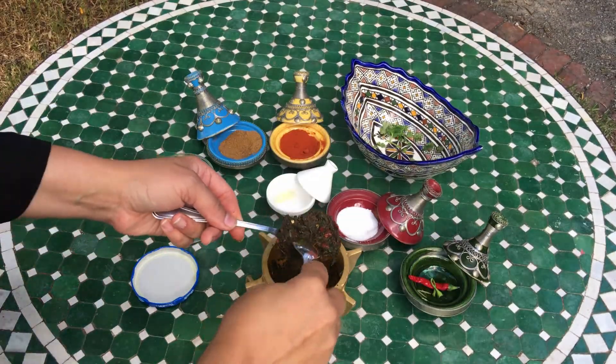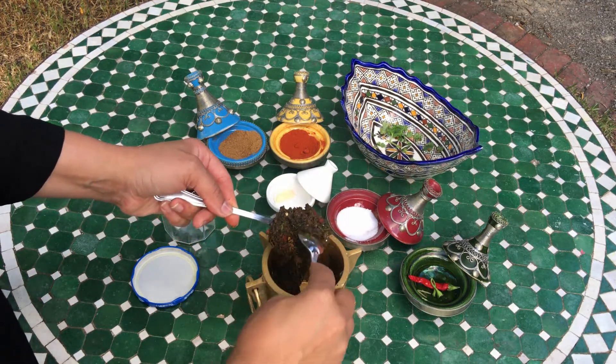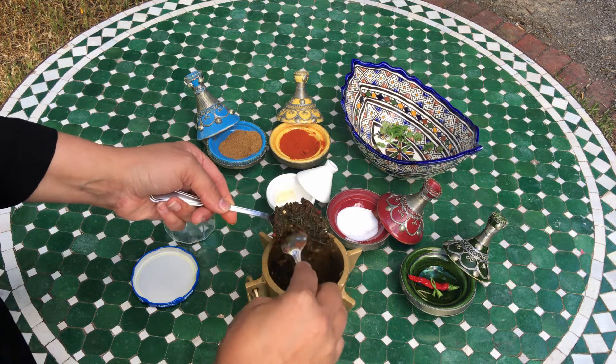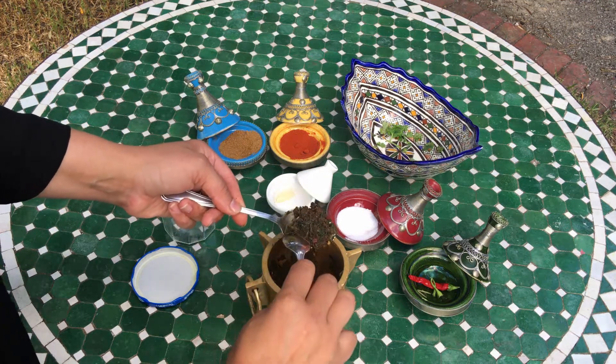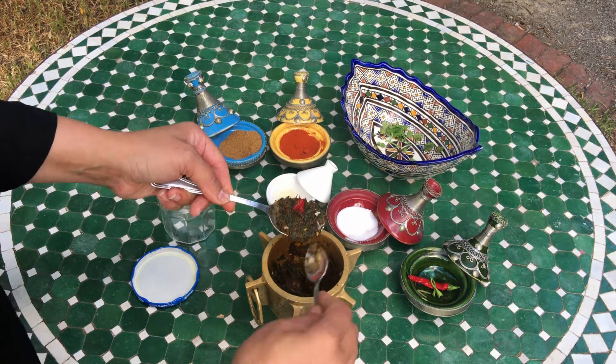Now you can see all the ingredients mixed together. That's why you really want to mash it as much as you can so all the chili, all the garlic, all the coriander, and all the spices are fully mixed together.